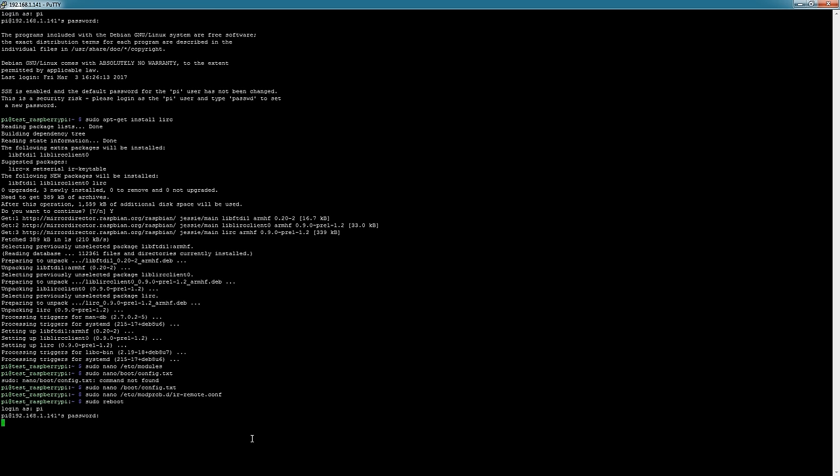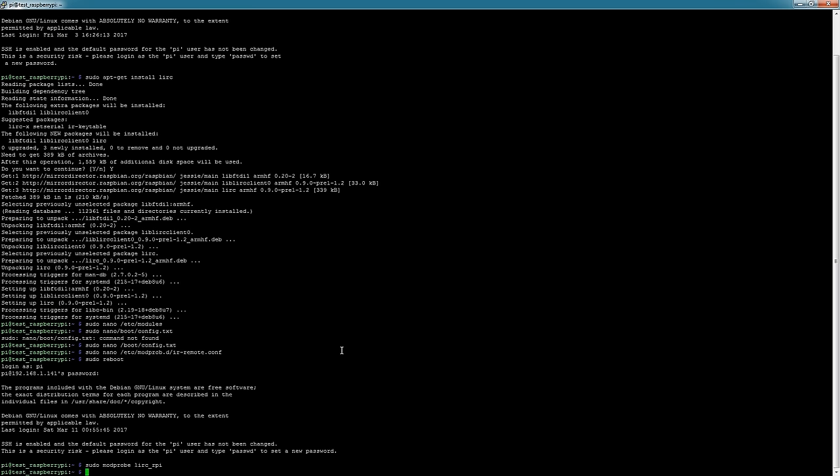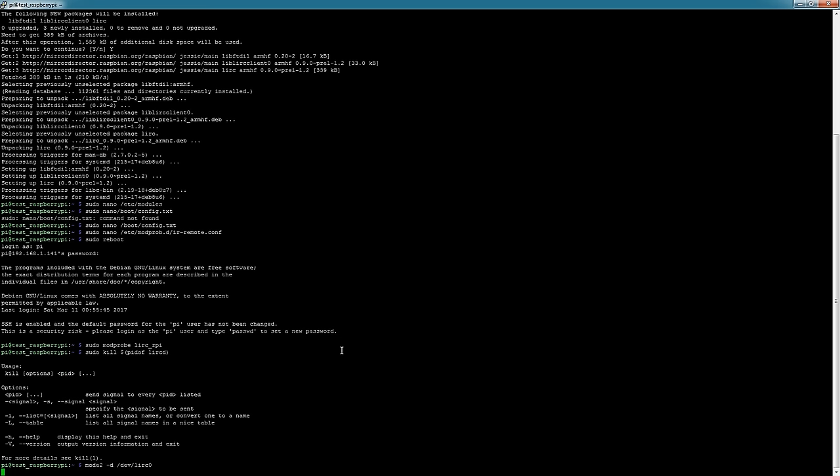This is a test device so I've just left the credentials stock — I'm going to wipe this afterwards. Now that we've rebooted, go ahead and type: sudo modprobe lirc_rpi. It looks like we're not getting an error, so that's a good sign. Then type: sudo kill $(pidof lircd). You should see a usage message — don't worry about it, if you see that it's a good sign. Then we should be able to enter: mode2 -d /dev/lirc0.